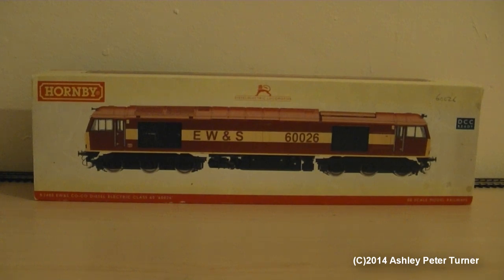Tonight I'm going to be reviewing yet another member of my ever-growing Class 60 fleet. To point out, this is not a model of 60026, although I will be doing a review of that one very soon, as I don't think I've covered that model since I bought it in 2006. Anyways, this one is a Code 3 renumber, and it has had some extensive detail input onto it.